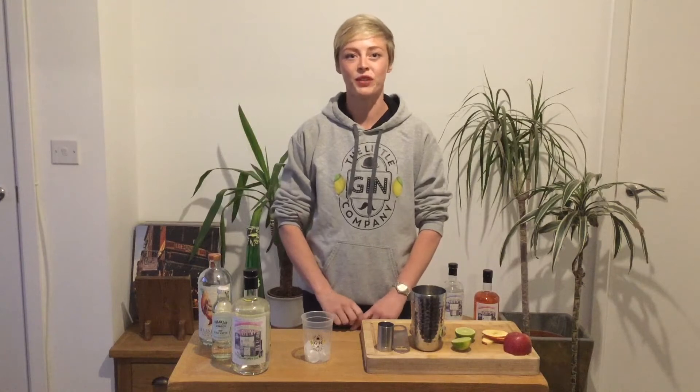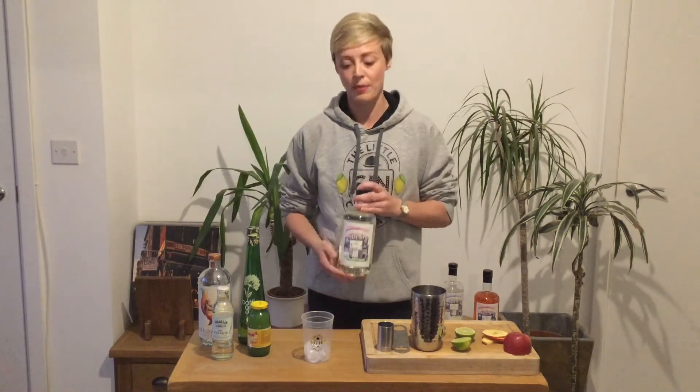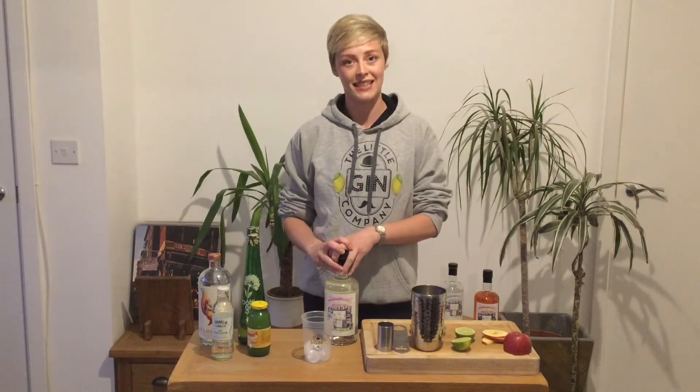Hi gin lovers! I'm Emma from The Little Gin Company and I'm here to give you some cocktail inspiration for the weekend. The cocktail I'm showing you today features one of our gins — our elderflower gin — to make a cocktail we call a sparkling summer punch. It's delicious, really easy to make, and it's even easier to drink.